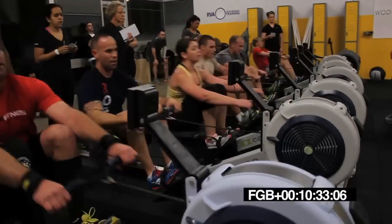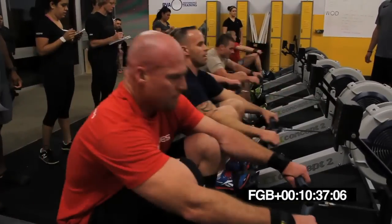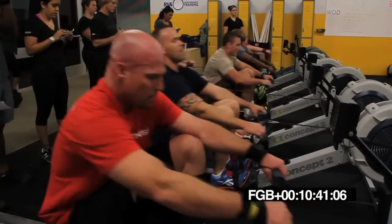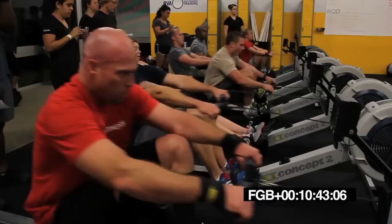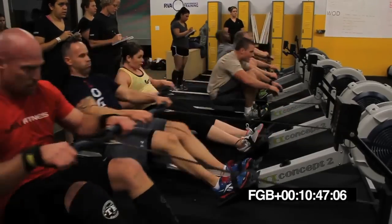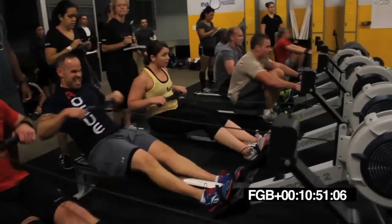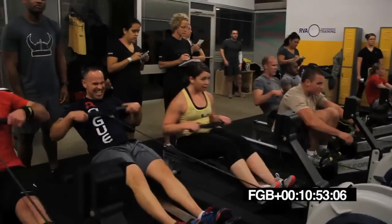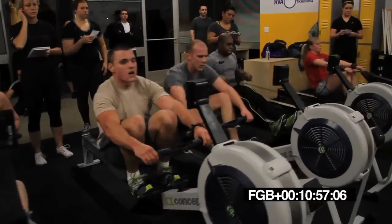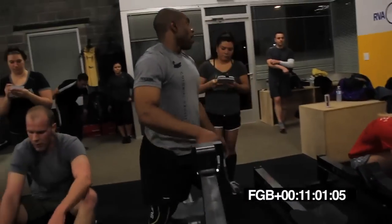Breathe it out, Jeb. Let's go. 20 seconds. There you go, Brian. Get way back there. 10 more seconds, guys. Come on. Five, four, three, two, one. All right. Rest starts now. One minute off.